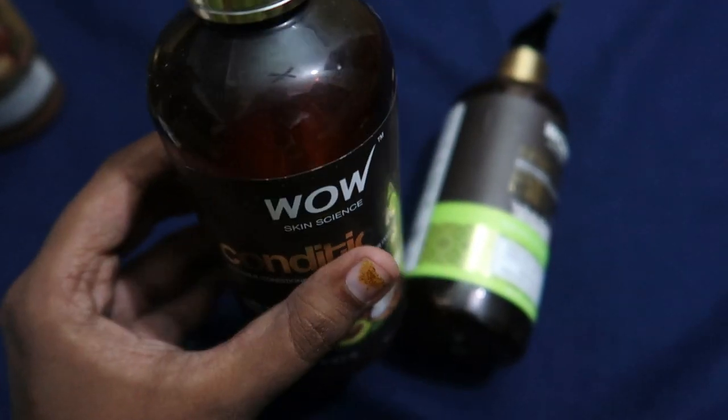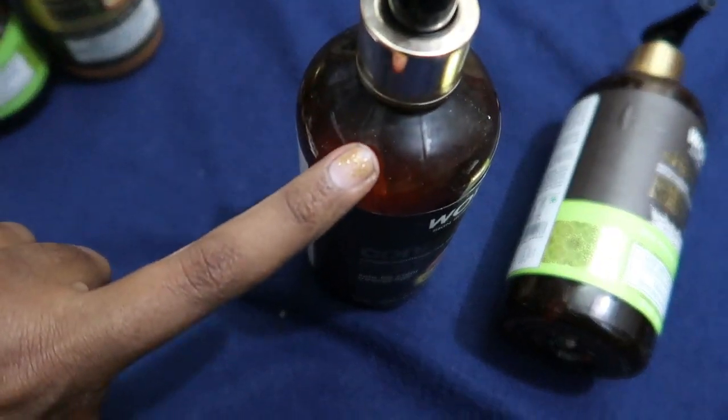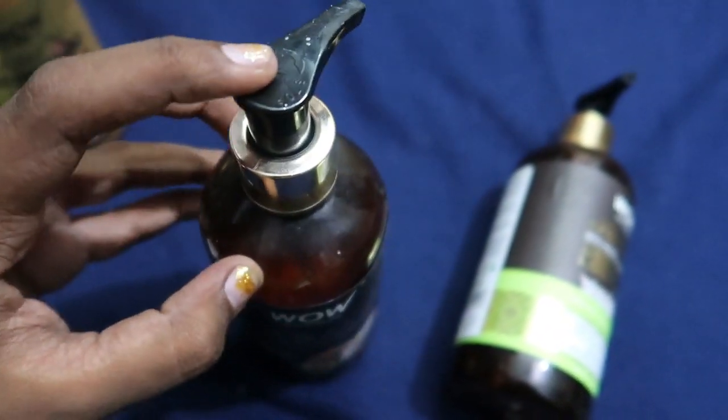This packaging is a plastic kind of packaging. It is a pump system, so you can use it very conveniently.